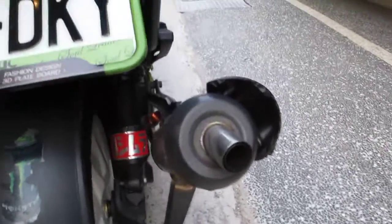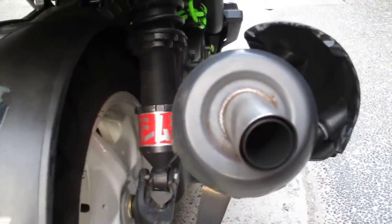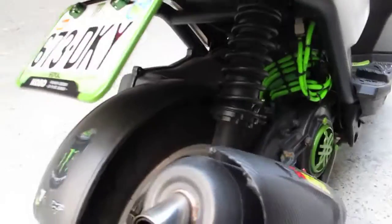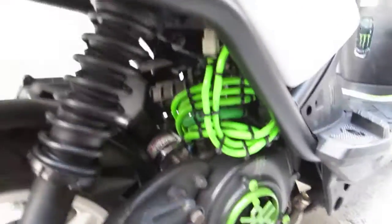Exhaust protector. Racing exhaust — it's got Yoshimura. Mono shock, as you can see — there's only one, not two. All the wiring has been done.